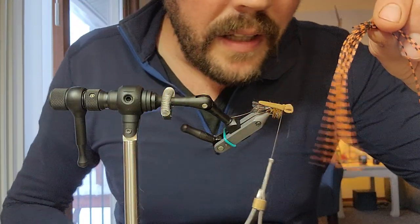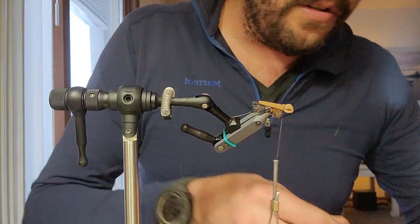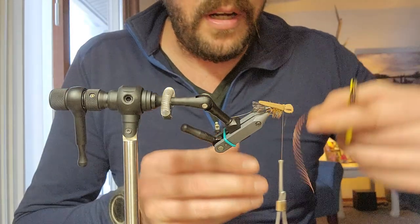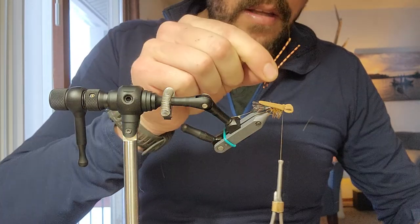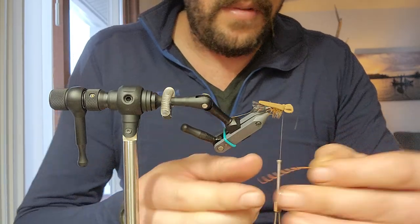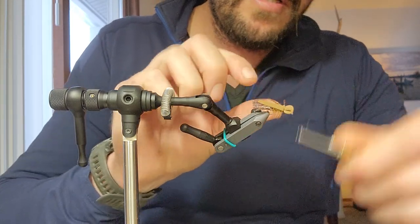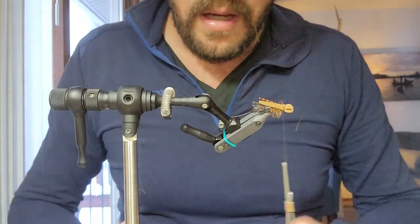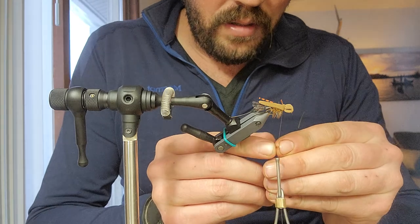I'm using orange legs — sexy floss. Good way to do this and not go through a ton of this: cut one strand and divide it. That way you know you have the exact same length on either side when you put your legs on. Match the tips, tie them in. I'm tying these in first before the deer hair, because otherwise it is a nightmare.